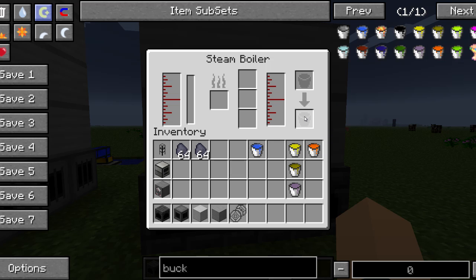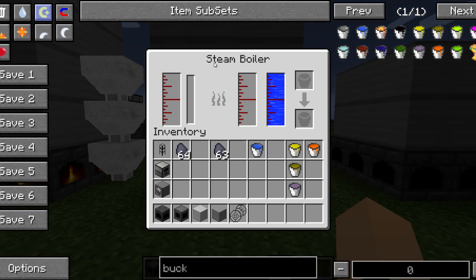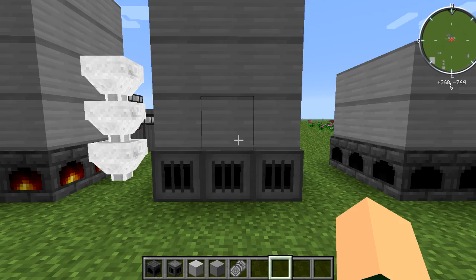You want to add water to it — I'll show you how to make a stable water system in a second. Then you always want to add coal to it. You can see the temperature is going to start increasing very slowly, and if you don't have fuel going to it, the temperature will drop down.